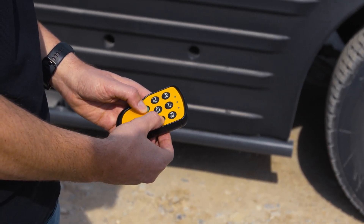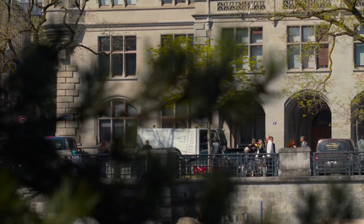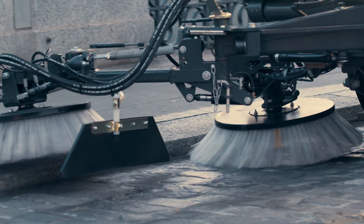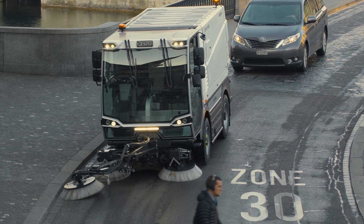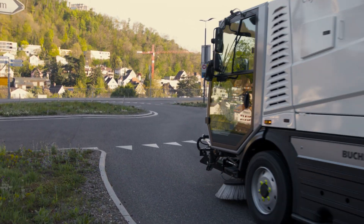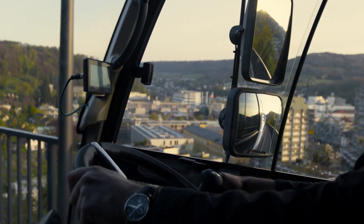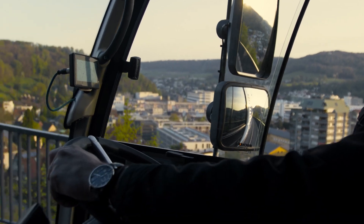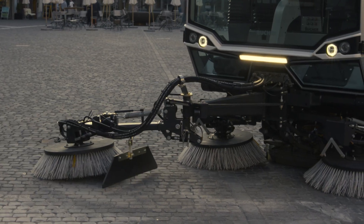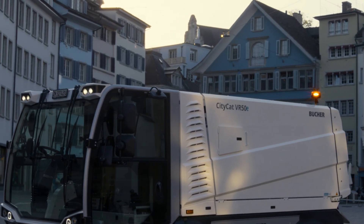Equipped with a 5.6 cubic meter hopper and a water capacity of 880 litres, the CityCat VR50e stands for maximum autonomy. Easy cleaning and quick access to key parts results in increased uptime and reduced total cost of ownership. We also improve productivity with Buka Connect, offering unrivalled digital fleet management specifically designed to reduce downtime, operating costs and help analyse data. Choose the new CityCat VR50e and enter an era of sustainable cleaning, supported by leading technologies and innovations.